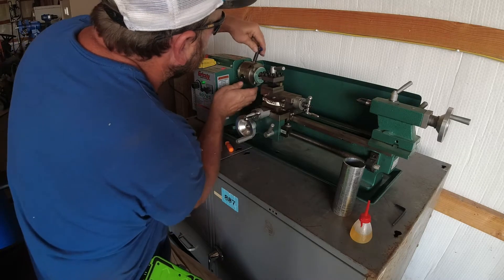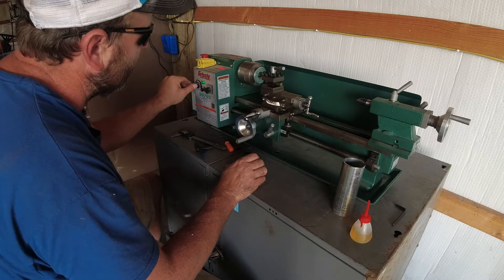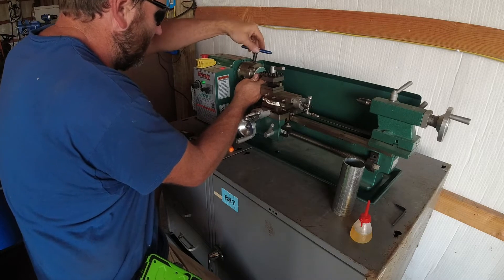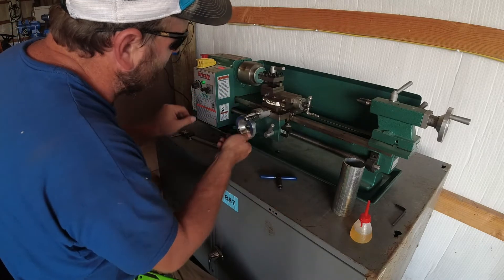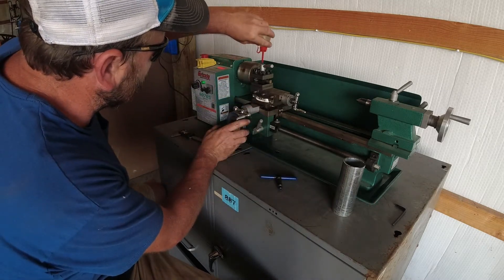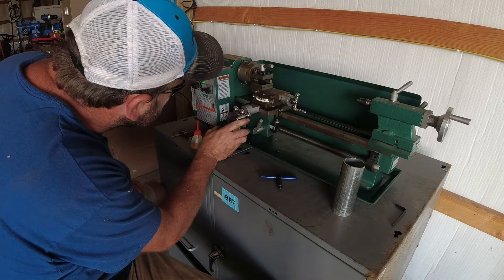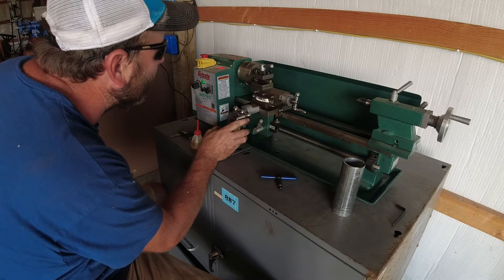Didn't have it tight enough or something there. Like I said, I'm learning so you're learning with me. Let's turn her back on — I ain't gonna guarantee my cutter's the best in the world either. There we go — after it jumped out, I didn't have it flushed. Got it flush now. Hopefully it'll get it. I don't know — I ain't that impressed with my cutter.